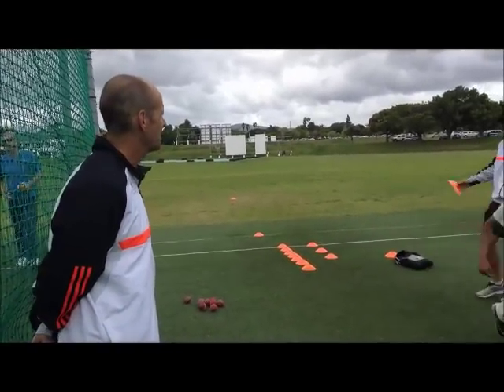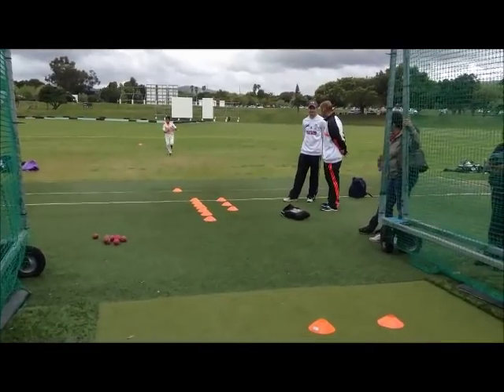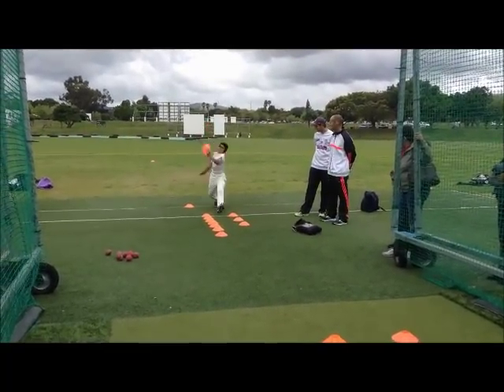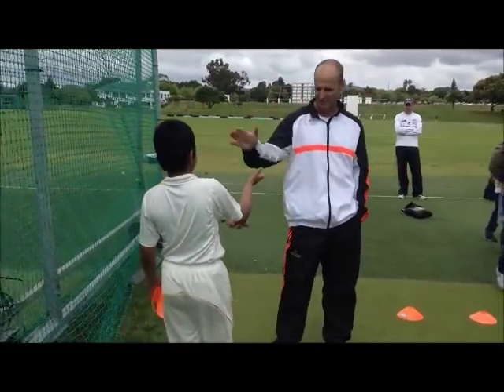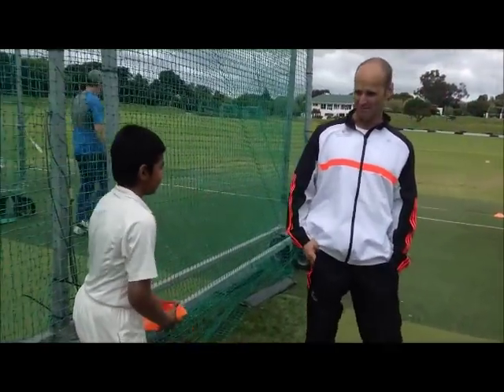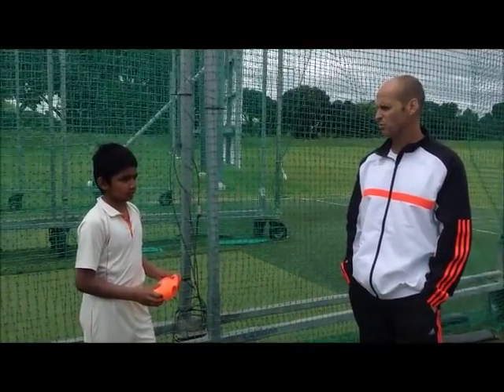That's a great buzz. Much better, young man. Good training, eh? Get another 70-80 balls tomorrow and you're on your way.